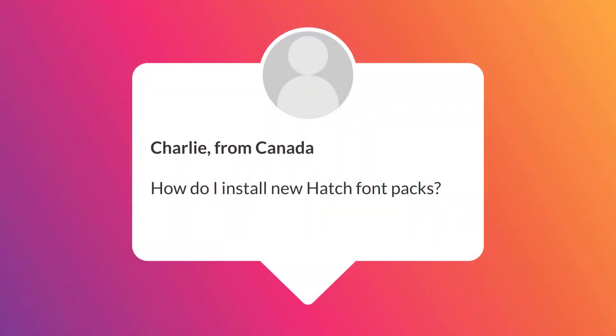Our next question is from Charlie from Canada, who asks: how do I install new Hatch font packs? The great news is you don't need to do anything — you just need to purchase your font pack, restart your Hatch software, and your font packs will be automatically available to you.